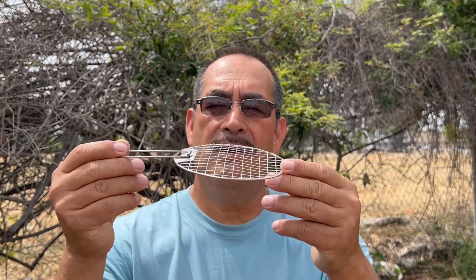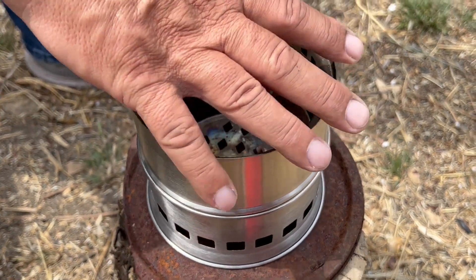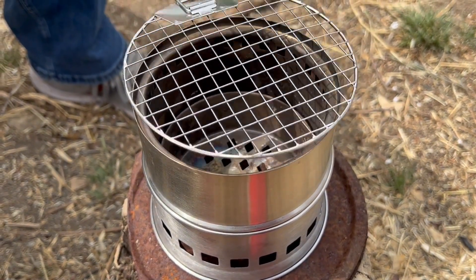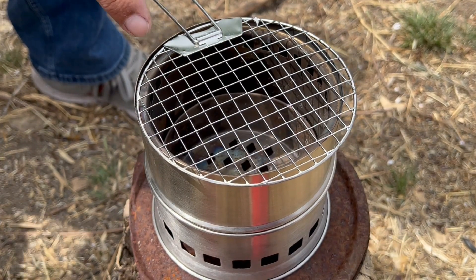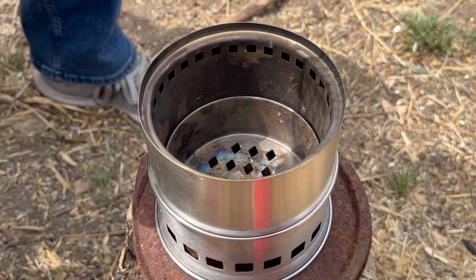Once again it's sound folks, welcome back! On my last video I was told to grill something with the grill that came with my Tom Shoe stove. So we're gonna get a fire going and grill a burger.